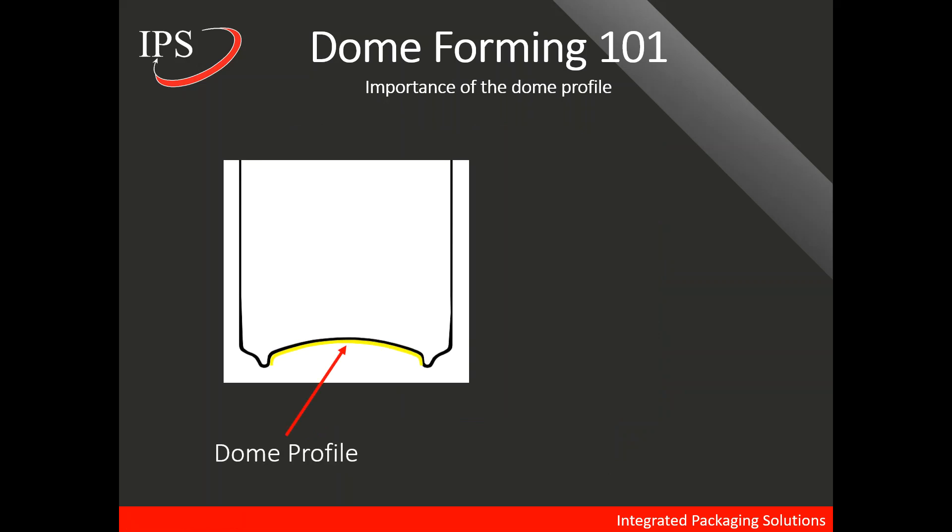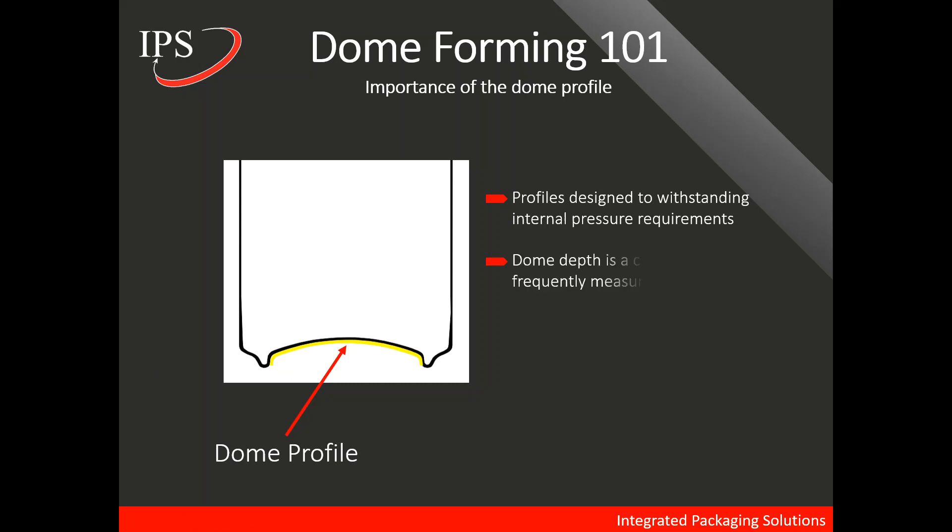Let's talk about some important features of the dome profile. The dome profile is a complex shape — it is not a single diameter but multiple diameters in the final shape. And it is designed specifically to withstand internal pressure requirements.